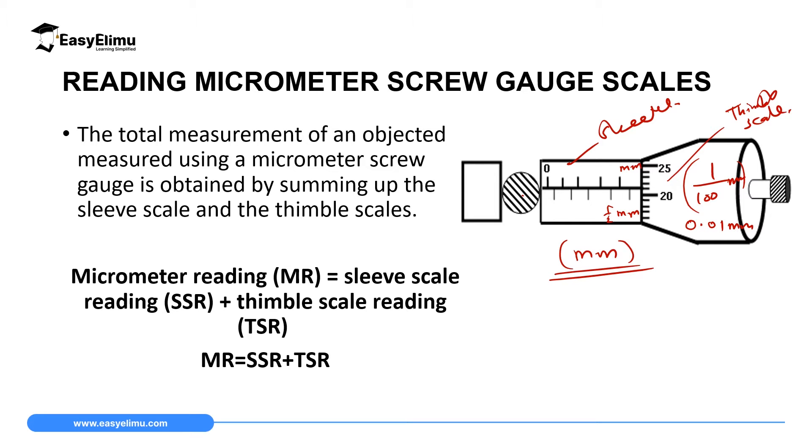Reading the linear scale on top: it reads 0, 1, 2, 3, 4 — so the linear scale reads 4. Below it we also have the sleeve scale which represents a half millimeter. So counting: 0, 0.5, 1, 1.5, 2, 2.5, 3, 3.5, 4, 4.5. We can see 4.5, so the sleeve scale reading is 4.5 millimeters.